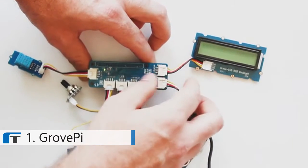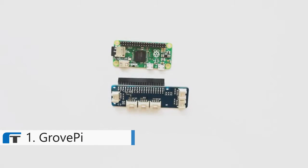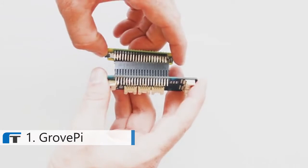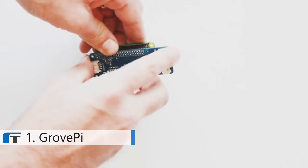Assembly is easy. To add a new sensor or module to the GrovePi Zero, simply snap one into place in the board. Just like that, it's ready to use. Adding a module like this takes seconds. And while it's easy to work with, GrovePi Zero still maintains a highly compact form factor, keeping your design small and space efficient.